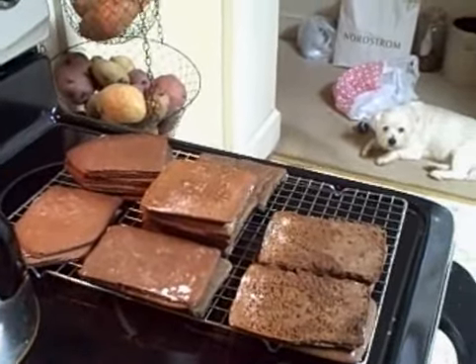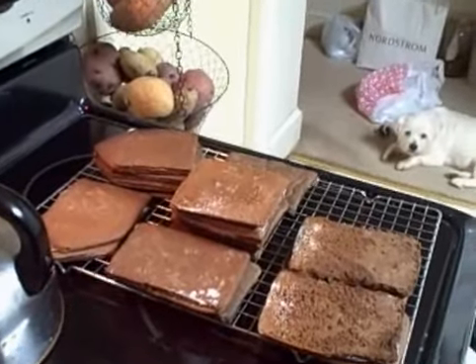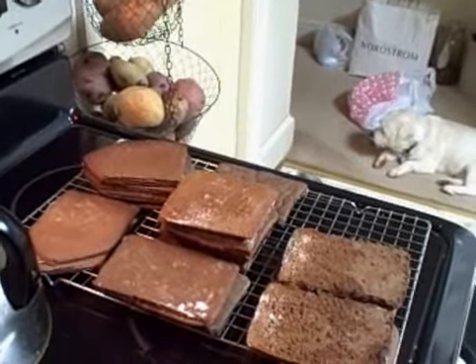Step one in making gingerbread houses: you make the gingerbread, you cut out the shapes for the house. You need six pieces — two roofs, two sides, two ends.